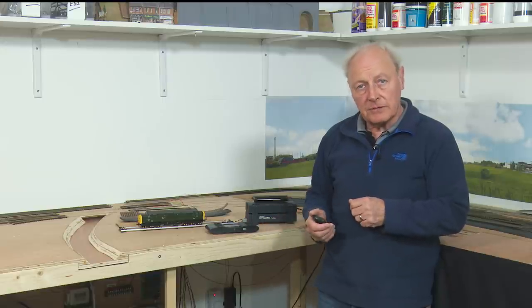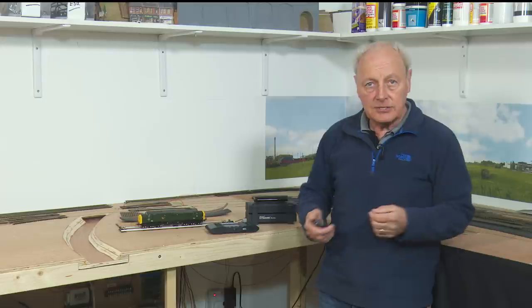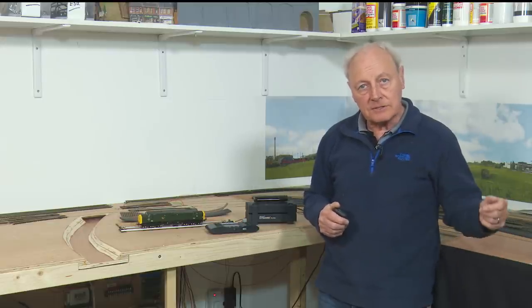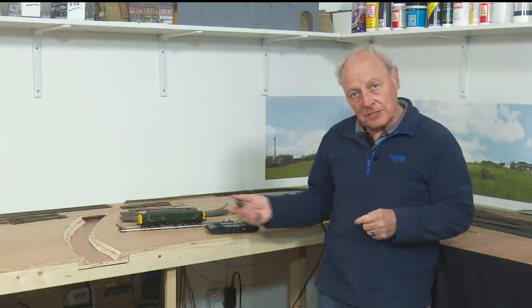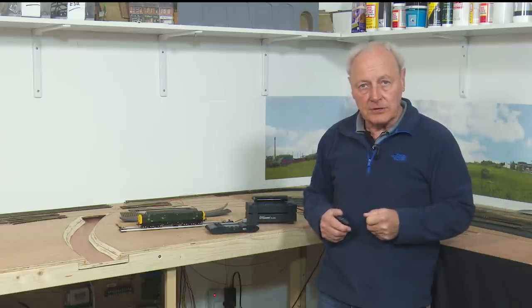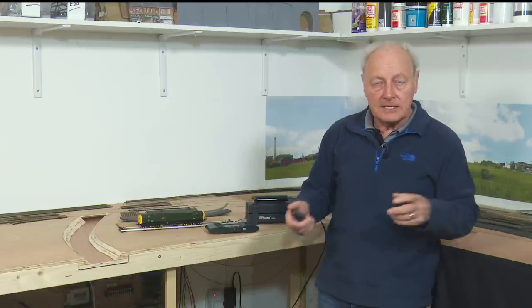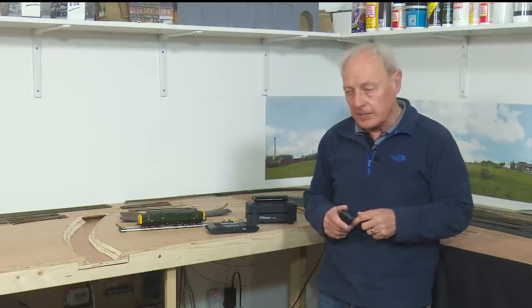Myself, I'm a sound loco kind of guy, so I want to make the most of the ESU or Zimo type chips and replicate the sounds in the locos so we can hear what's going on from the train going around the track, rather than playing a soundtrack during the construction of a YouTube video. So that's my kind of thought process.